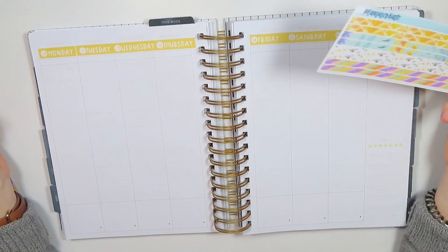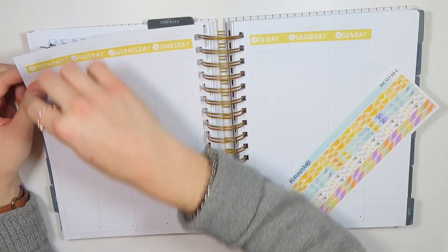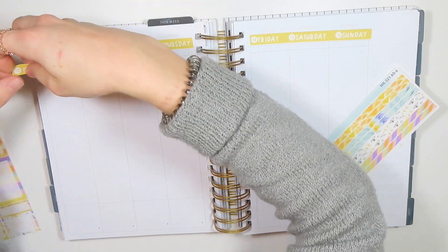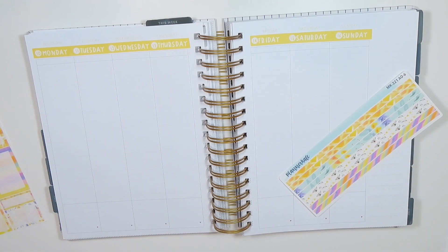I don't think I'm going to like being in this planner, but we'll see. I'm still going to give it a chance, but I think I need to shift all of these over because I'm too much of a perfectionist and this kind of looks like crap.